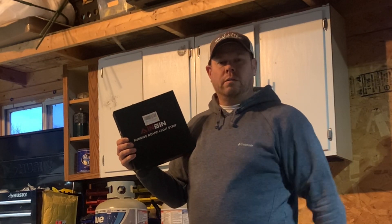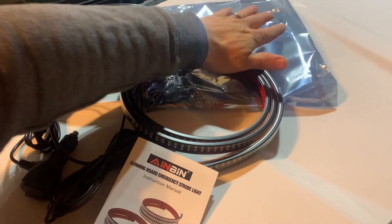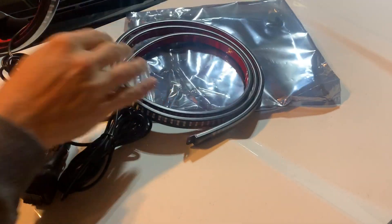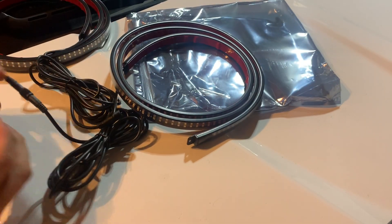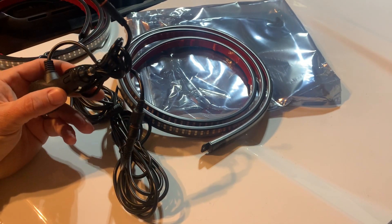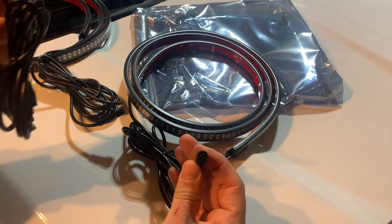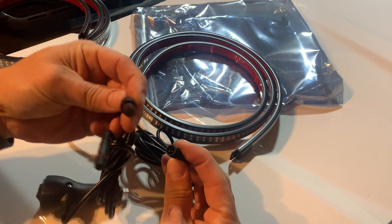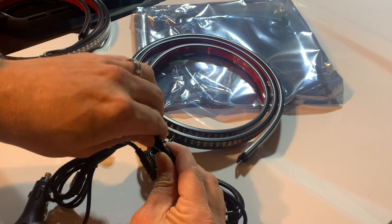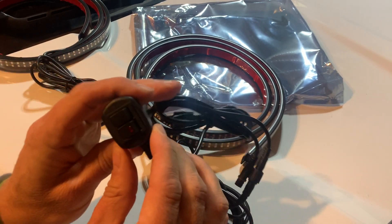When you open the pack, here's what you get. It comes nicely packaged in a cellophane bag and you get two lights. What I like about them is you get this nice long cord that comes with them so you can weave it in and out of your truck wherever it needs to go. Getting the two connectors together is simple — just line up the plugins and screw it down. It makes it watertight so it can actually be outside if needed.